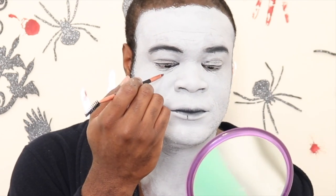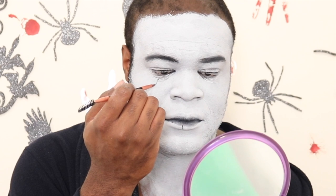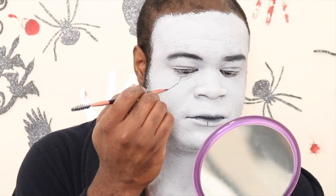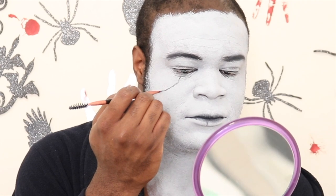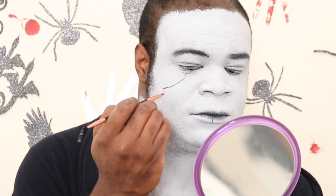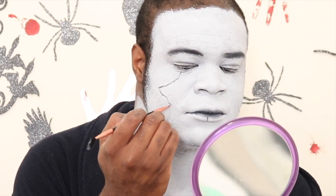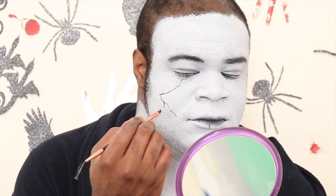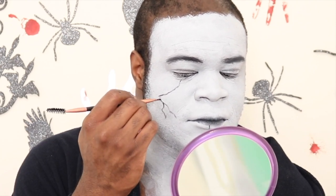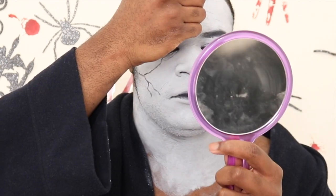Now I'm just taking a thin brush and drawing veins — I guess from being hung by the neck, your veins pop out from the struggle. When you break your neck getting hung, you die immediately, but maybe there was a struggle, or all the blood went to her face. Either way, I'm putting veins all over in places where they should be to look like the blood has dried up in my body.